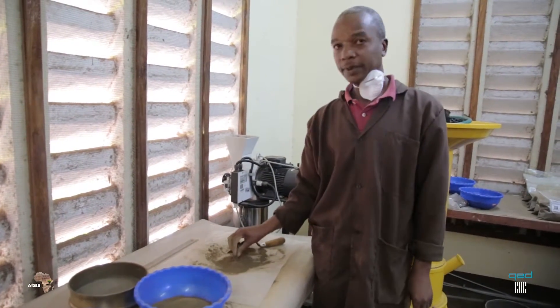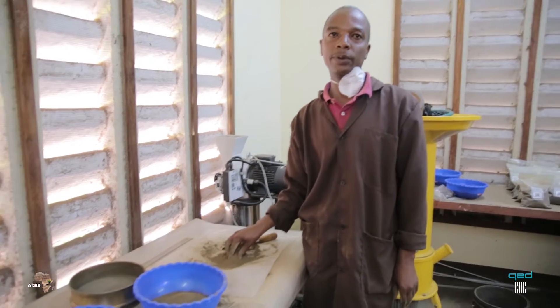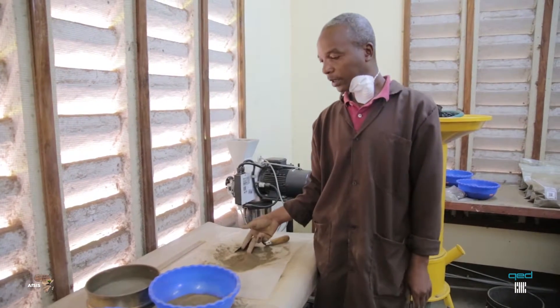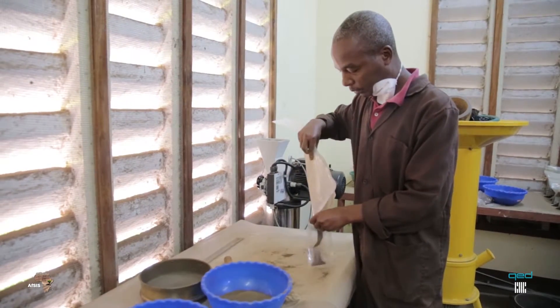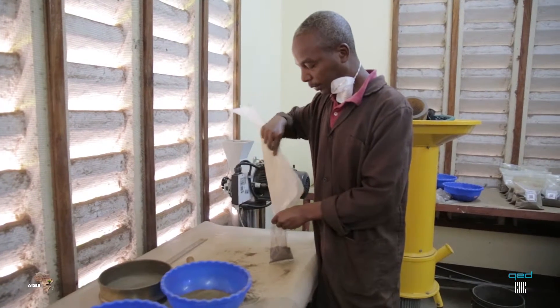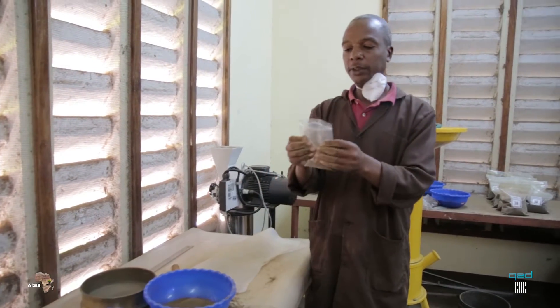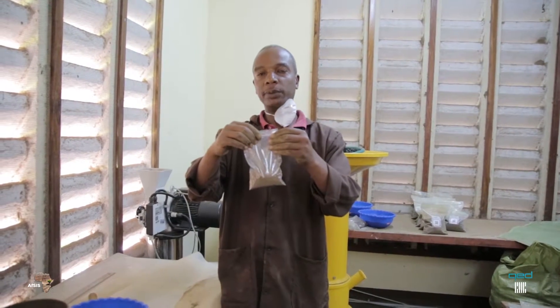The remaining part — this one — is 50 grams of our soil sample. And this we are going to put in the small bag. This we call the 20 grams from our whole sample.